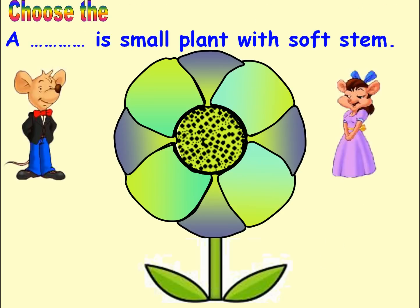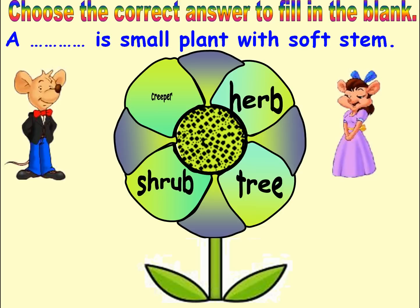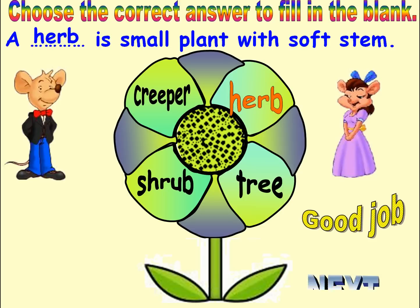Choose the correct answer to fill in the blank. Options: Tree, Herb, Shrub, Creeper. Answer: Herb. Good job. Next.